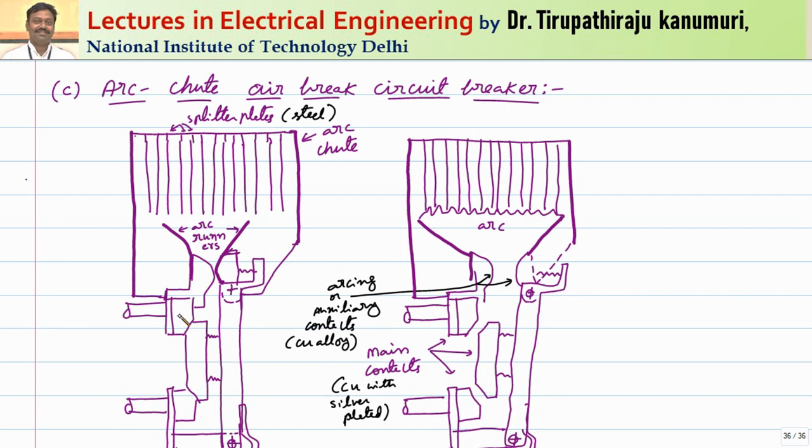The arcing contacts are used to withstand the huge heat produced during arcing and are made of copper alloy. The main contacts are made of copper and plated with silver to decrease contact resistance. Under normal operating conditions, the current enters and returns through the main contacts — passing through contact 1, contact 2 — not through the arc runners. When the main contacts are separated, the current is diverted through the arc contacts, passing through them and returning through the springs.